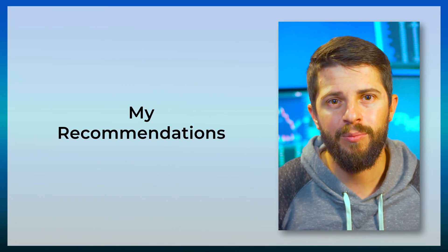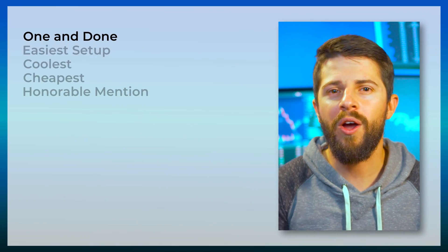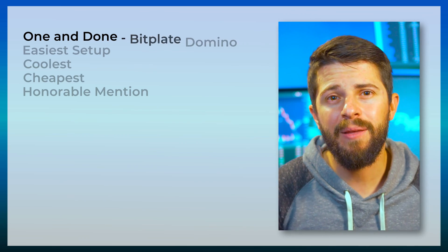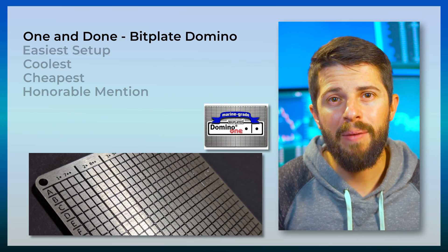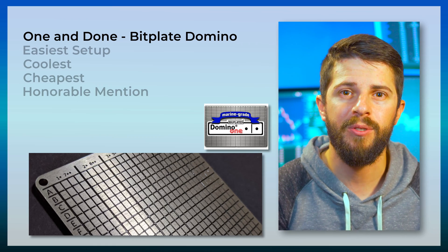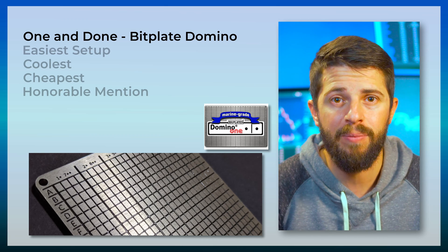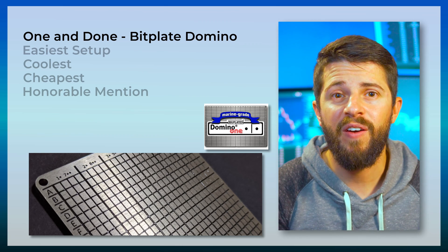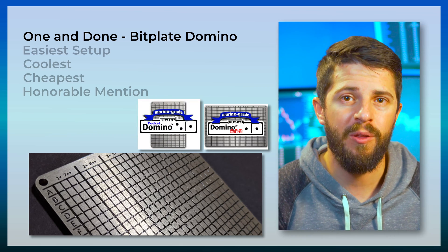If Jameson adds more test results in the future, I'll be sure to add them in. After spending hours with all the different results, I have some recommendations. If you're looking for a one-and-done solution — easy to set up, easy to read, bombproof — I'd get the Bitplate Domino. Specifically the Bitplate Domino 1, because that way you don't have to do any of the double dot patterns required for smaller Bitplate options. But if the double dot pattern doesn't bother you, then you can get one of the cheaper Bitplate options. Currently it is 55 euros for the Domino 1 and 40 for the Pocket Domino.